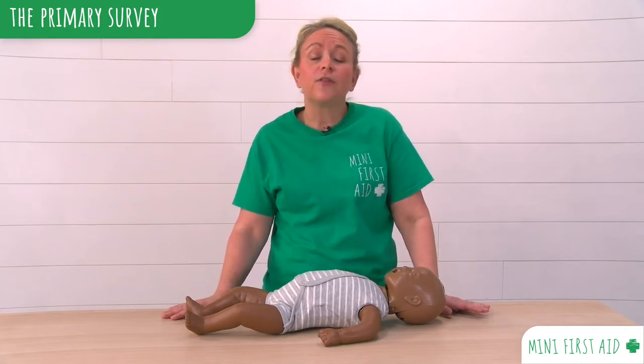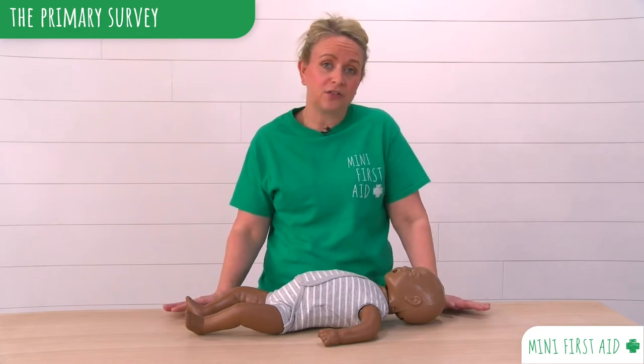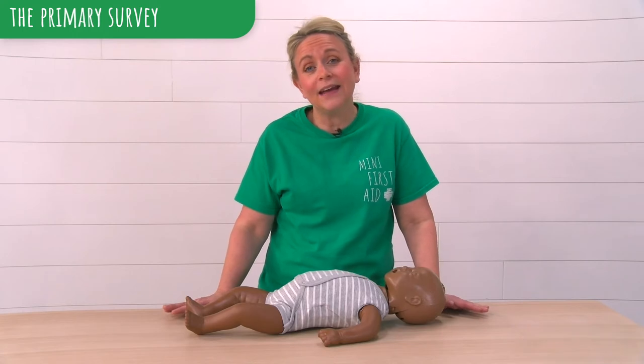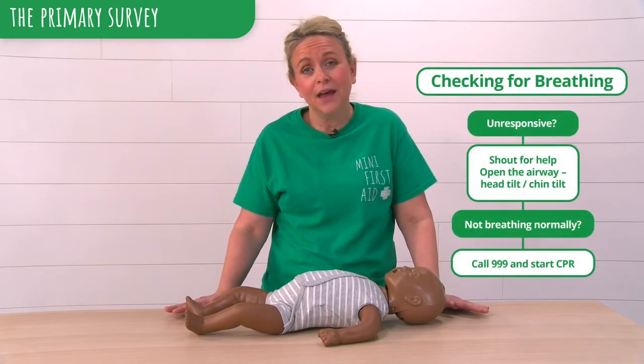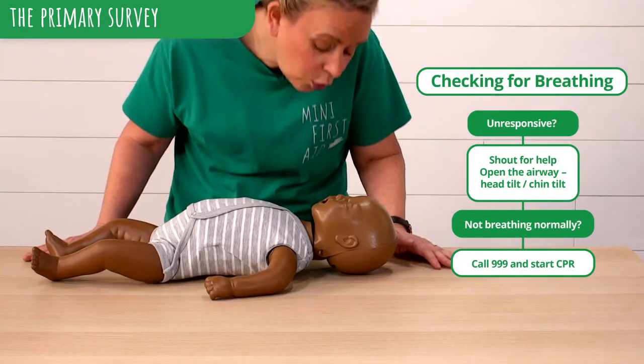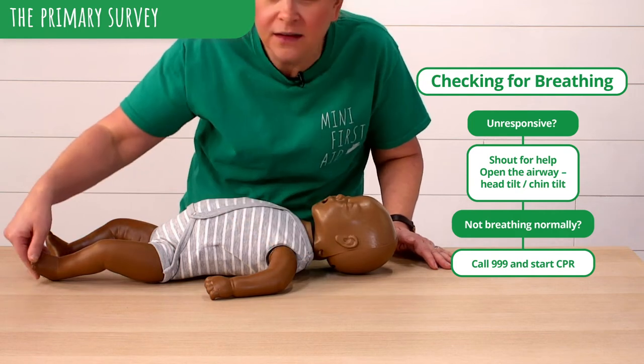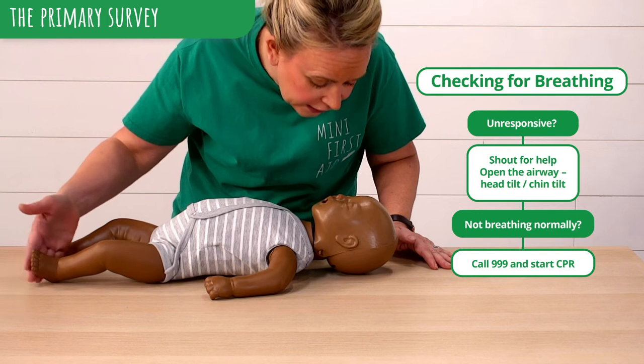We check for danger before we go into any situation to make sure we're not putting ourselves in danger. Then we want to see if we can get a response from our baby. Using our baby's name: George, can you hear me? A little tap on the shoulder, tap on the foot. George, can you hear me?